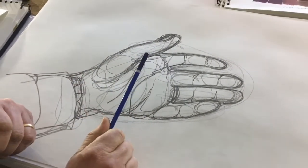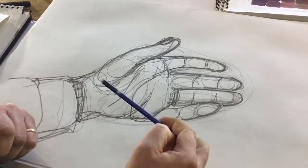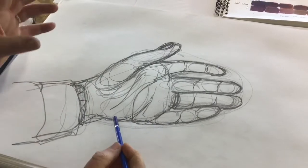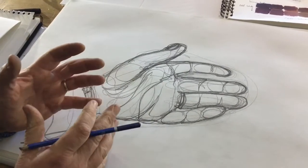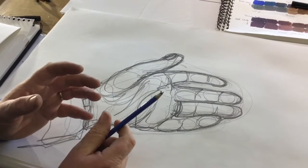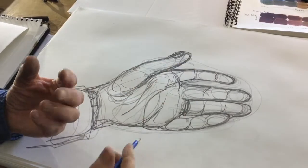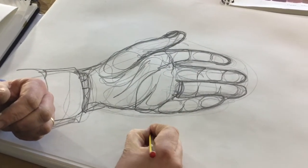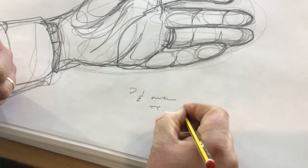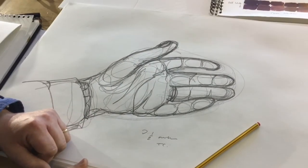In the next session, we're going to move on with this continuous line drawing technique and look at some other objects. In the meantime, if you can practice hands, take some basic objects around the house and look at them and practice. Remember, make a note — say 'three and a half minutes, TC' and date it — so you know what it is: continuous line. See you soon.